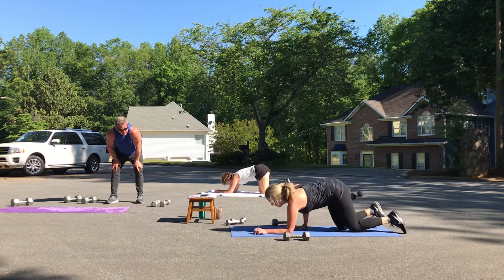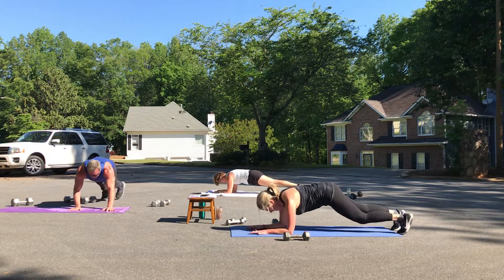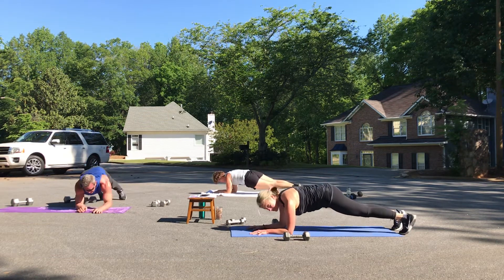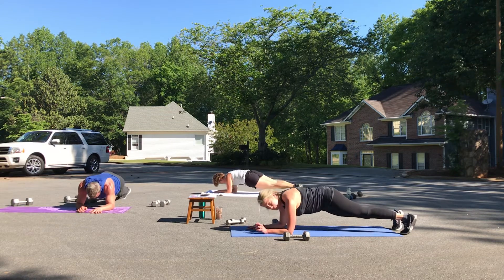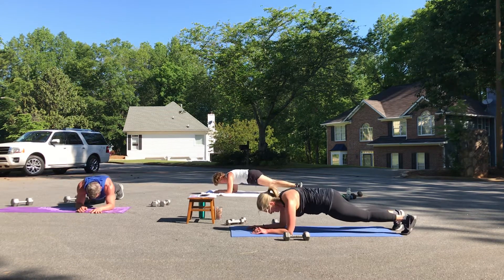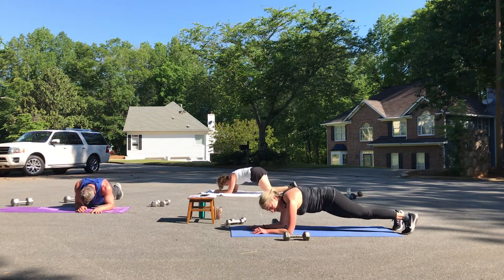Who else is feeling this? Abs scooped in. Hip dips — one, stop in the middle. Two, three, four — those endorphins feel great. Six, seven, eight.